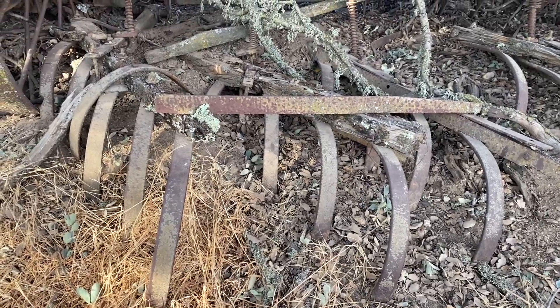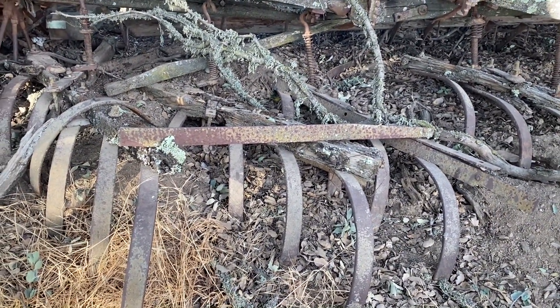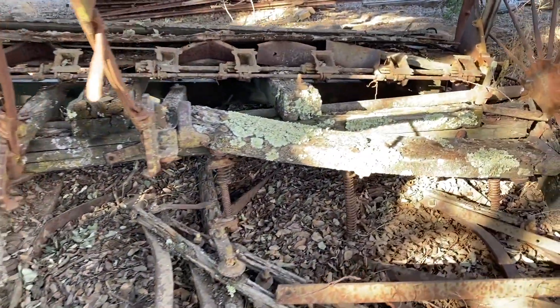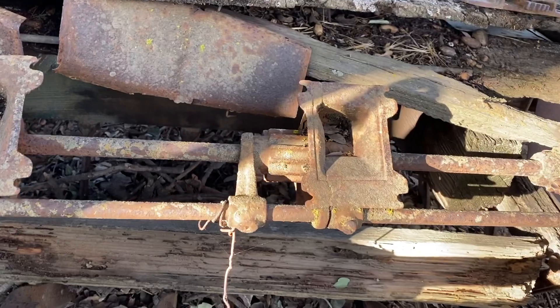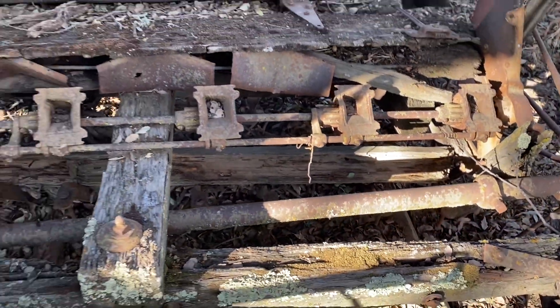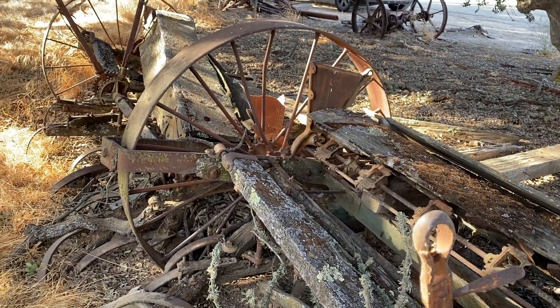These little spring steel pieces back here were like little cultivator shanks or points, and as my dad used to say, they would tickle the ground to cover up the seed. It's kind of neat to see some of the old stuff, the moss growing there, and you can see up close the little funnel that the seed would fall into, so that the sower could sow the seed and a crop might be planted.